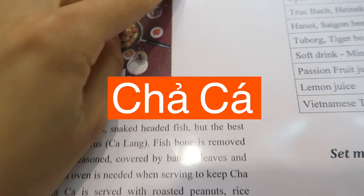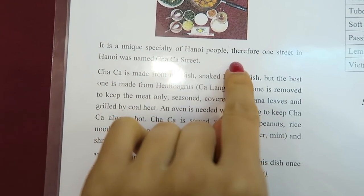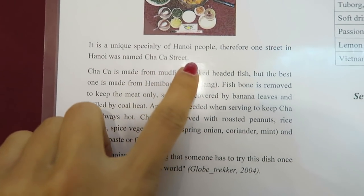How do you pronounce that? Cha Ca? Cha Ca. Cha Ca is a unique specialty of Hanoi people, therefore one street in Hanoi was named Cha Ca Street.